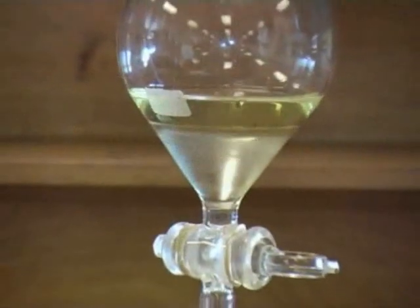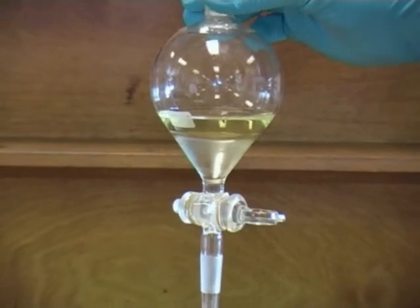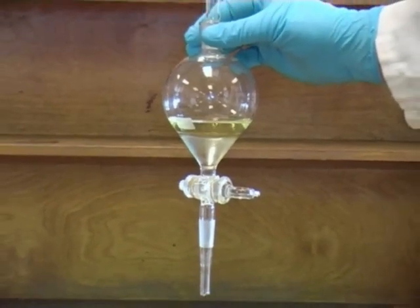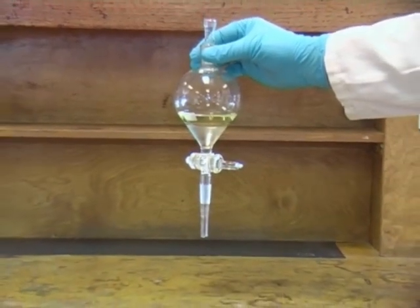Here you can clearly see the two separate layers in the funnel. In this case the dense aqueous layer is at the bottom and the ether layer is on top. However, you should never make assumptions about which layer is which, and you may be given instructions that tell you how to test which layer is organic and which is aqueous.